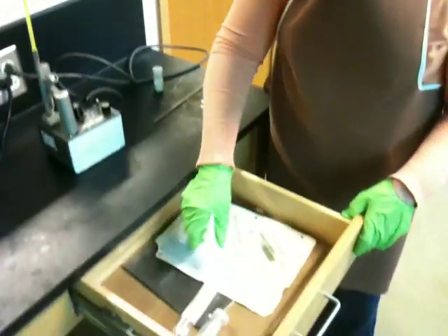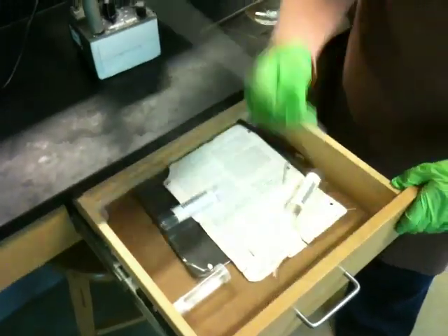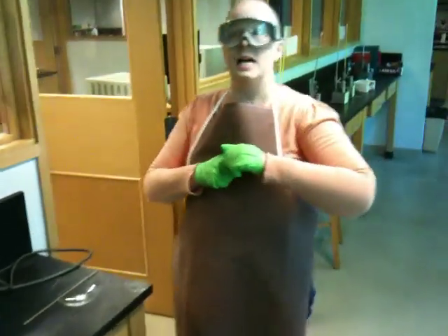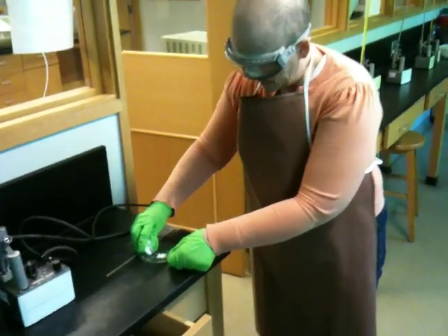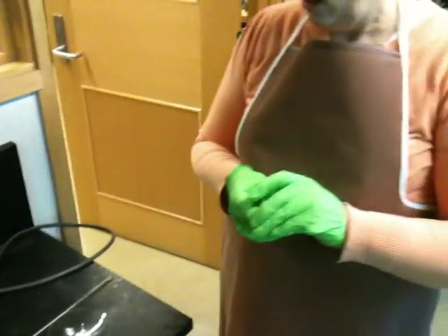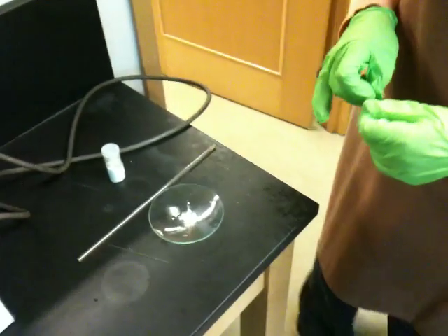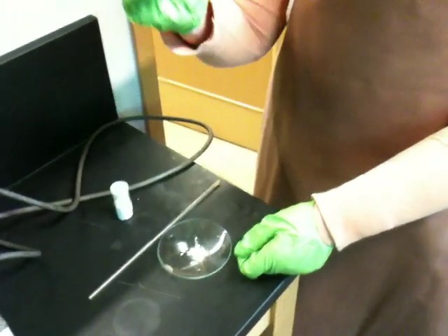You'll find in the drawers in front of the machines little vials filled with capillaries and tubing. So if you want to run the melting point of a solid, take a little bit of sample and tap it out onto a watch glass. You want the sample to be pretty finely divided, so if necessary, grind it up a little bit with a glass rod or with a mortar and pestle.